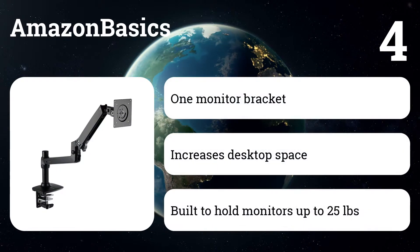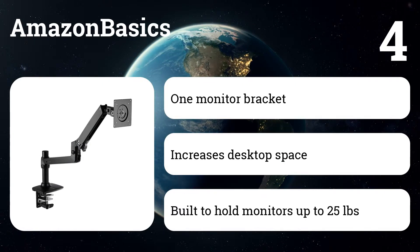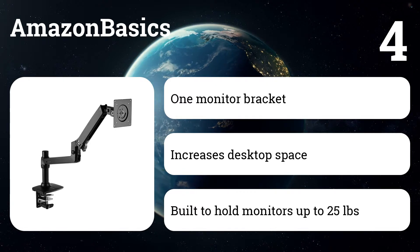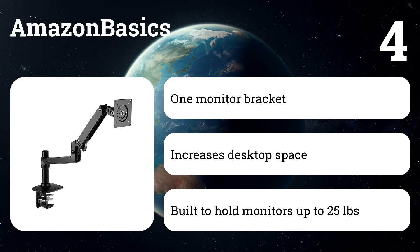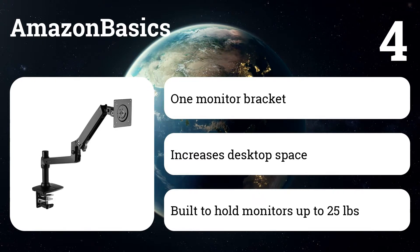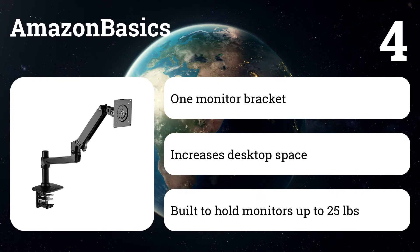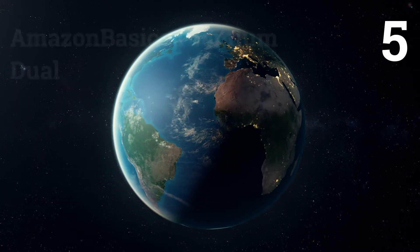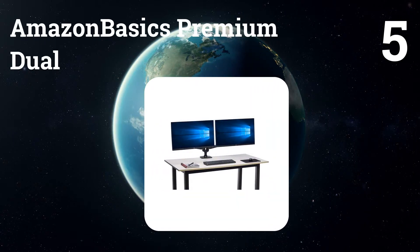Number four: Amazon Basics. Position your LCD monitor in the right place with a single monitor mounting bracket. By lifting the monitor from the desktop, the mounting bracket quickly eliminates unnecessary clutter and increases valuable surface space. Easily adjust the bracket to provide a comfortable viewing angle, helping reduce strain on your shoulders, neck, and eyes. Ideal for home or office use.